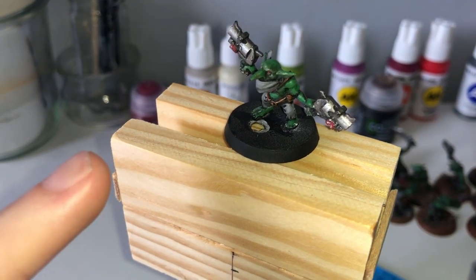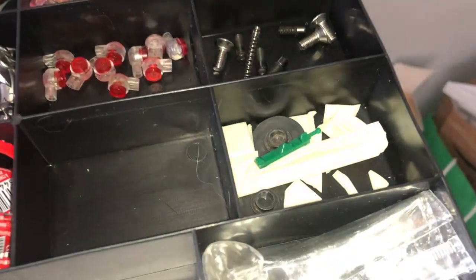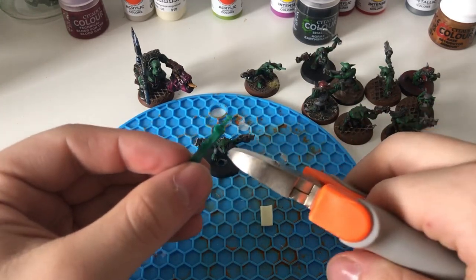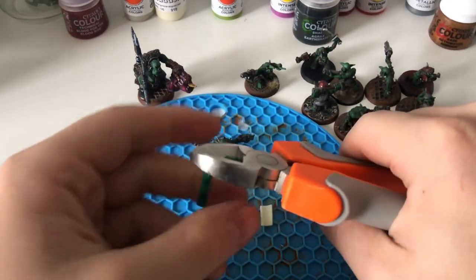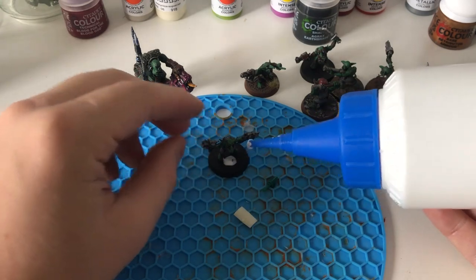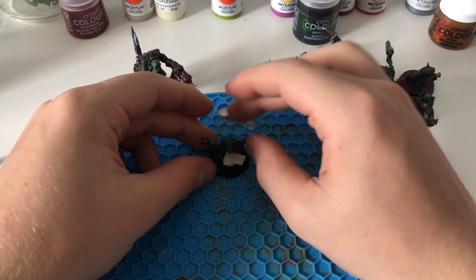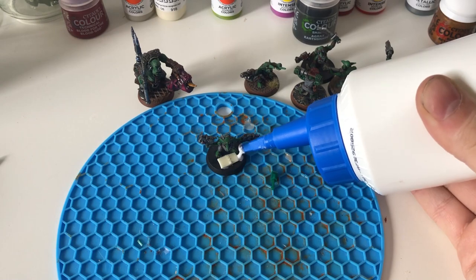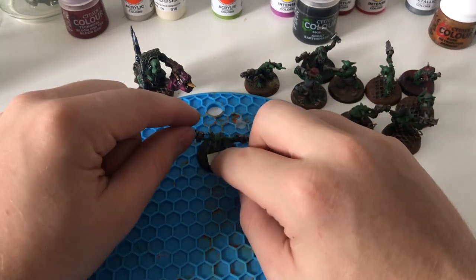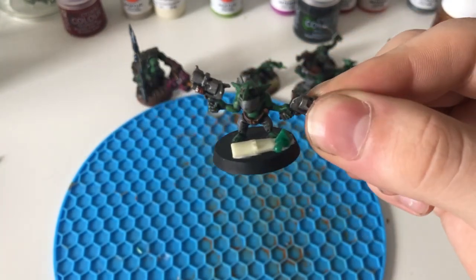They were not in bad condition, but some of them, like this bad boy, had a hole in the base. So I needed to cover it up by searching through my bits box and adding some materials that will later look like metal pieces. PVA glue made the job to glue on the plastic bits. Happy little Grot now has a fantastic base!